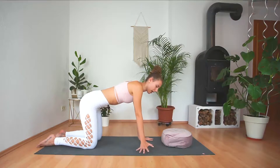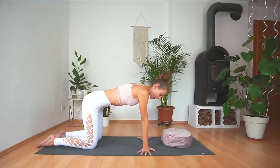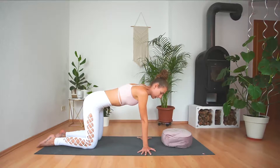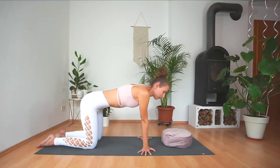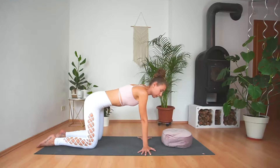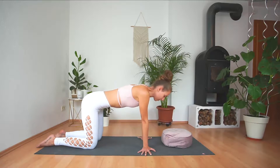Then we're going to turn our hands so the fingers are facing the side of the mat, and we will rock from right to left. Only go as far as your wrists allow you to go — if you feel any sort of pain, you know you've gone too far. This is a general note in yoga: you should never feel any sort of pain, and you should always be able to breathe slowly and deeply. If you feel like you can't breathe anymore, come out of the pose a little bit and just take a rest. It's really important to listen to your body.